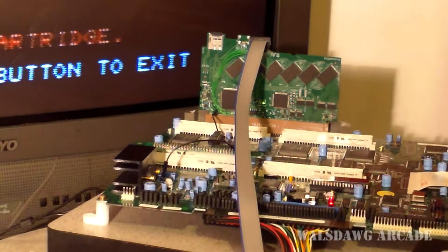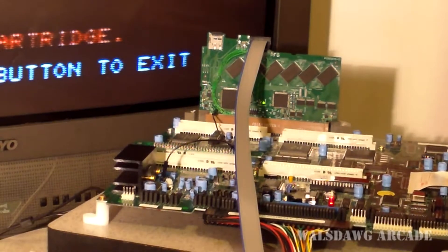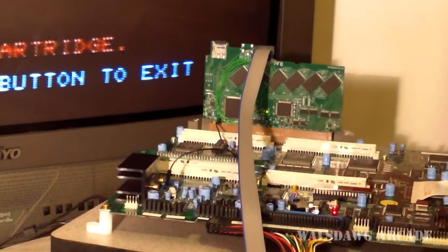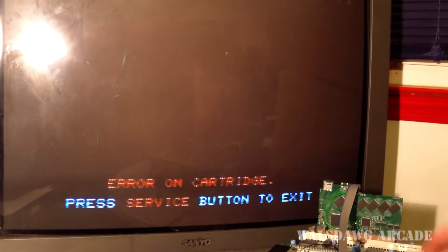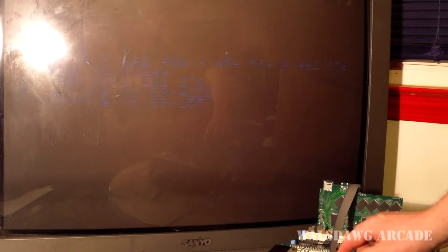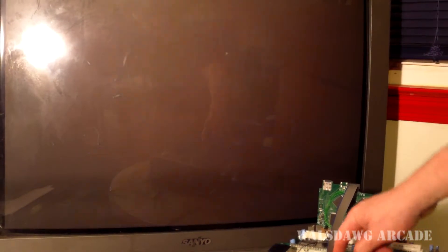You can just reset the power and the game will boot up, or you hit the service button when you're at this error screen when you hear that sound. You can hit the service switch button and it'll take you to this screen, then you hit the test button and hit it again. As you can see, now it's loading up Virtua Fighter Kids.